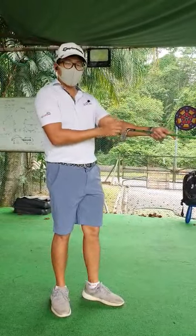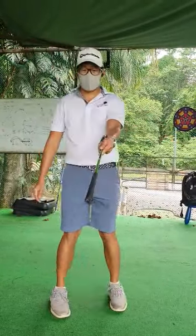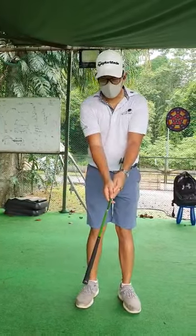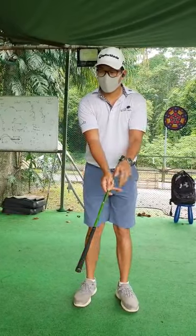Stuck to your left forearm. You're going to hold the left hand and then the right hand, so that our shoulders and arms form a little triangle here.